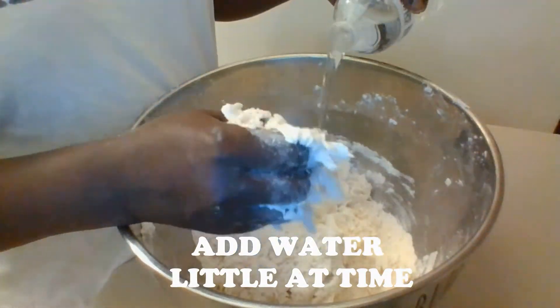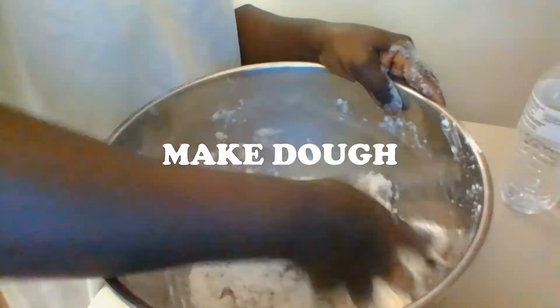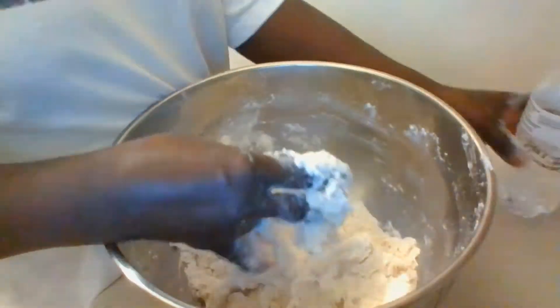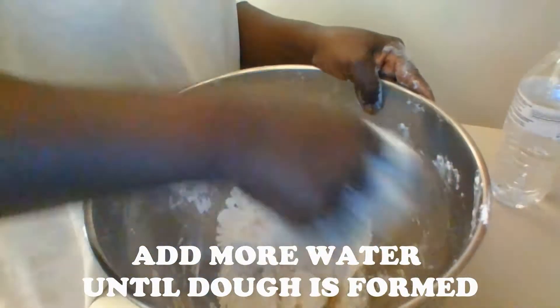To the mixture I am going to add water a little at a time and mix the ingredients together until it forms a dough. Sometimes my grandmother would add coconut or cornmeal to the mix.